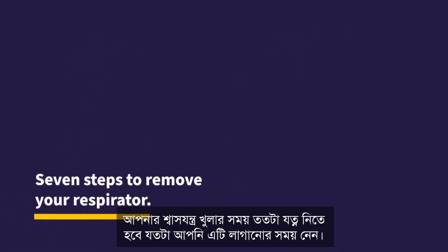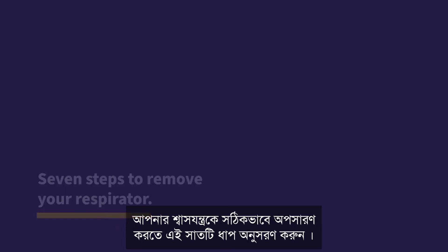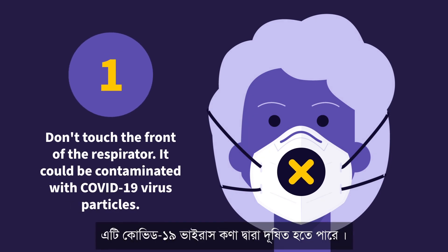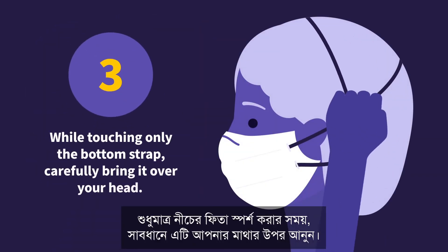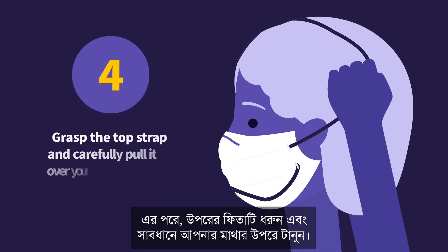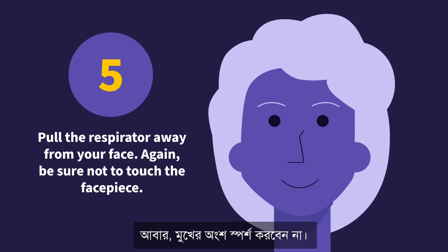You need to take as much care when taking off your respirator as you do in putting it on. Follow these seven steps to remove your respirator properly. 1. Don't touch the front of the respirator — it could be contaminated with COVID-19 virus particles. 2. Be sure to wash or sanitize your hands after removing your respirator. 3. While touching only the bottom strap, carefully bring it over your head. 4. Next, grasp the top strap and carefully pull it over your head. 5. Pull the respirator away from your face. Again, be sure not to touch the face piece.